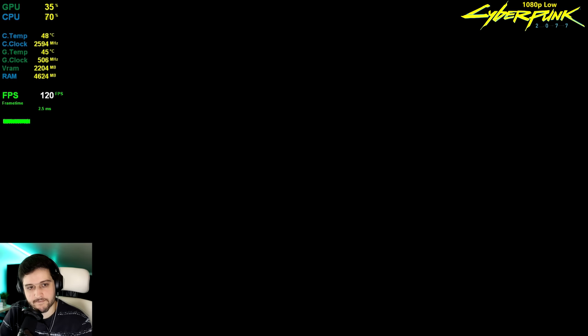Three, two, one — 10 minutes later and it's still the same. I really, really hate this CPU.